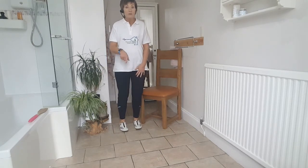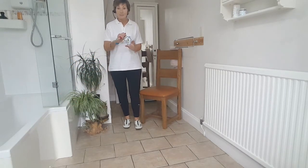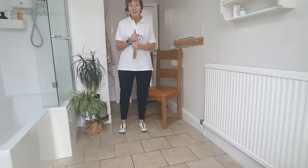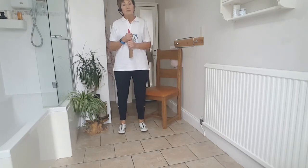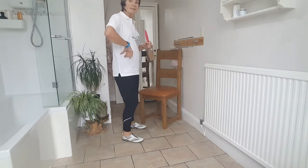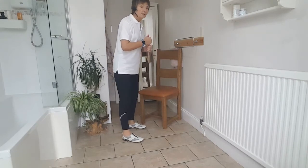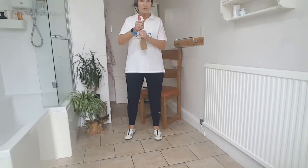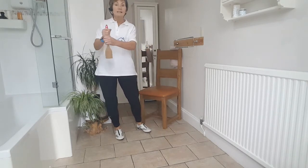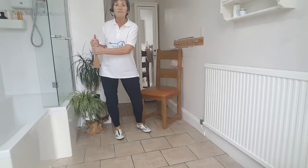Our first move today is some hip rotations with the loo brush. I'm going to use a wooden spoon to save me twisting around with a loo brush, but imagine it's a loo brush. If you're standing, stand nice and tall, feet about shoulder-width apart. Slide out to the side and do a lovely rotation round the back, slide to the side and round to the back. We're going to do six each side — just feel that lovely movement in your hips.